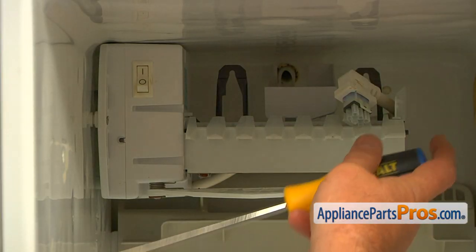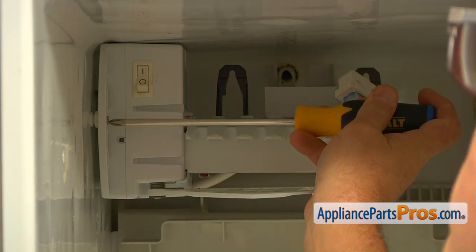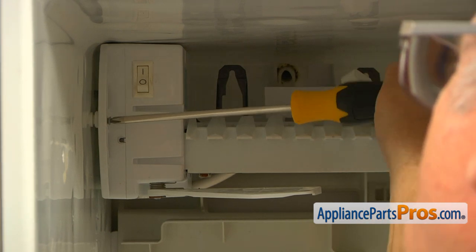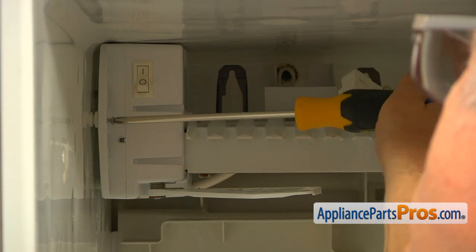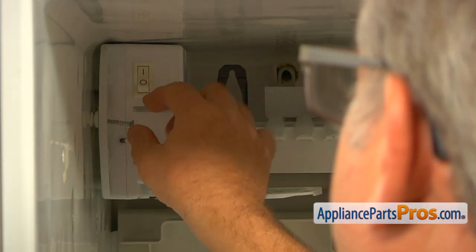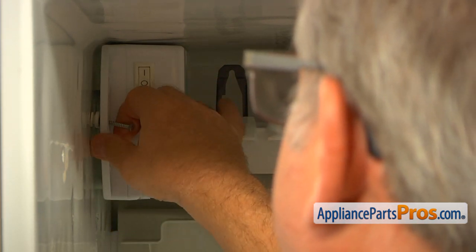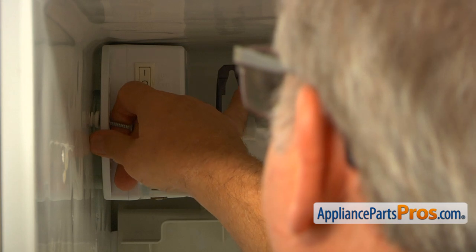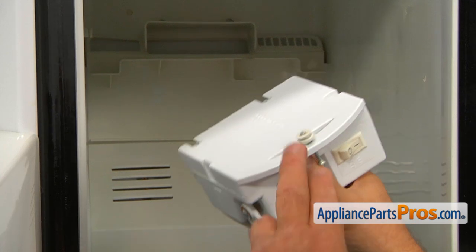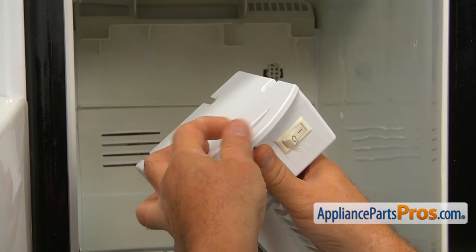The next step is removing the ice maker. I'm using a Phillips screwdriver. We have only one screw here in front — take it out. It's kind of long, so be patient. Do not fully remove the screw; we have a spacer here, so keep the screw in so the spacer will come out at the same time. Pull out the ice maker straight forward towards you. Do not lose this spacer — keep it on the screw.